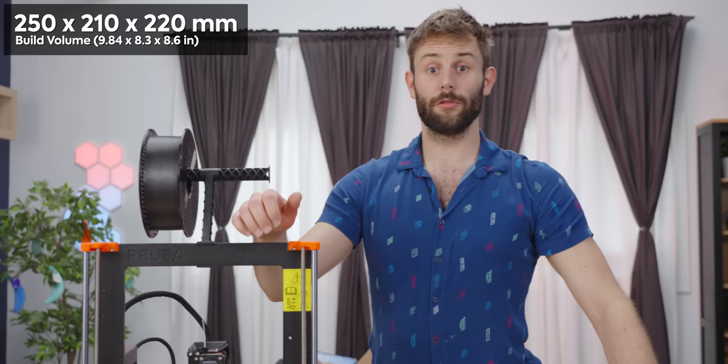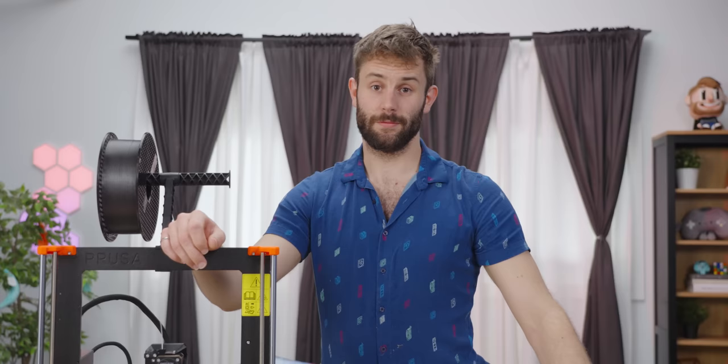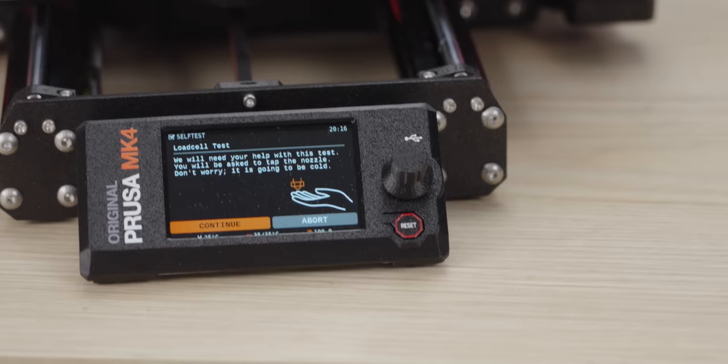The build volume of this printer is 250 by 210 by 220 millimeters. It's not the biggest build volume out there, but it'll get most of what you need done. And the self-test begins.